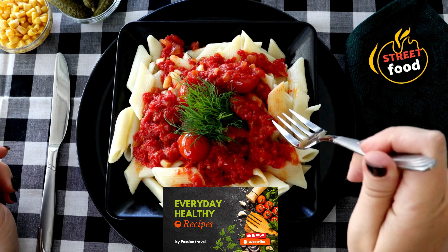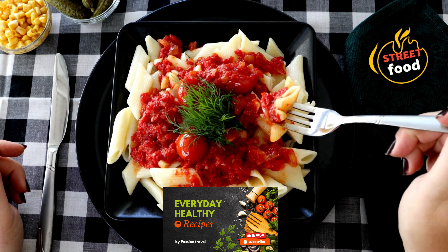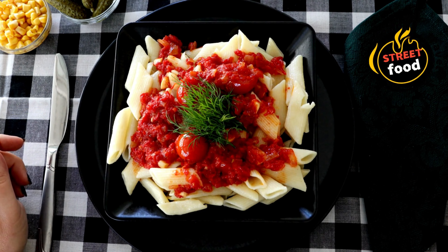Cream sauce: heavy cream, butter, garlic, parmesan cheese, parsley, salt, and pepper.